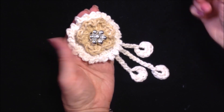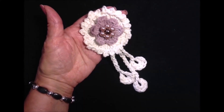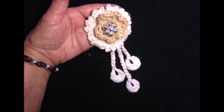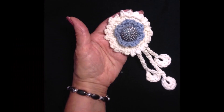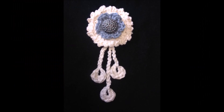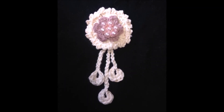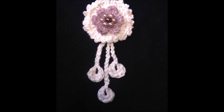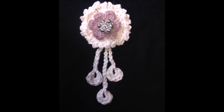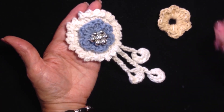And there you go — there's the finished flower. You could make a different colored center, and that's how that would look. Here are a few different variations you can make on these flowers just by changing either the color of the center flower or the center bead or button that you place in the center. That's how easy it is to crochet this focal flower. I hope you enjoyed this video, thanks for watching, bye for now.